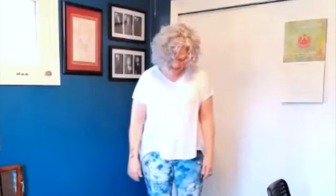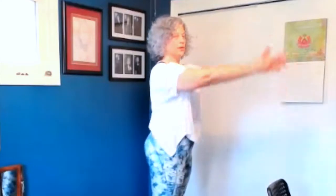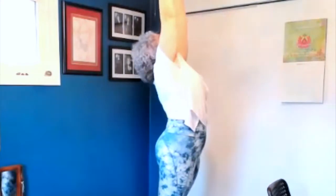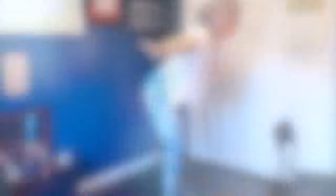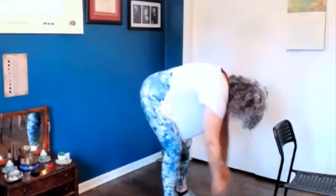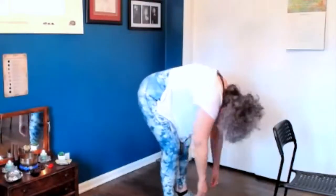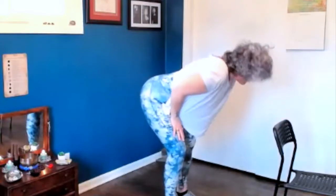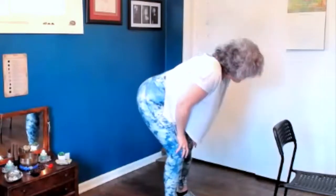So we begin. Feet shoulder width apart, knees relaxed. And we simply reach upward — reach up, up, back if we like. And then we come forward, keeping the knees bent; protect the low back. And we just allow ourselves to kind of hang. Move as is comfortable. Hands come to thigh, lift head and hips, belly drops. And then reverse that — arch the back.